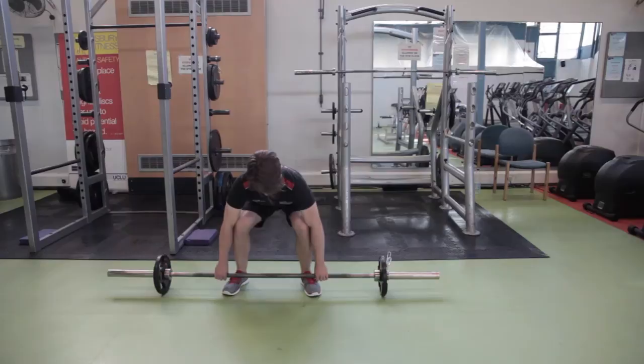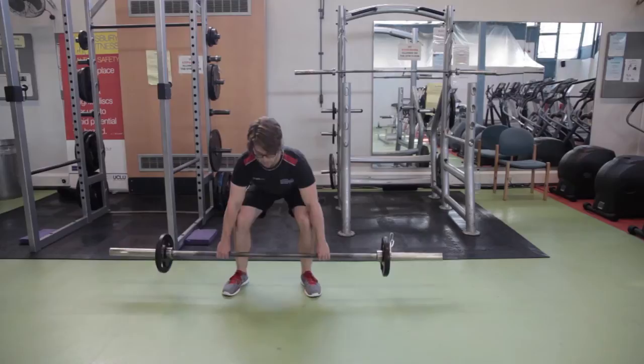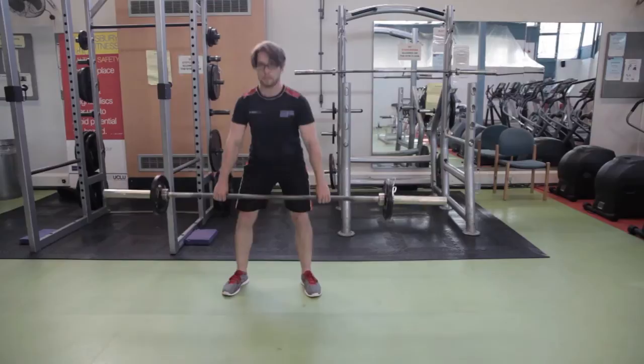The deadlift is also known as the safe lifting technique, and is the way to pick up weights off the floor. It is also an exercise which works your quads, hamstrings, glutes, and back.